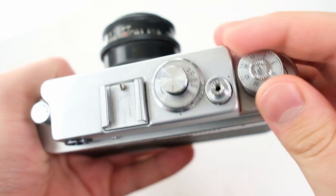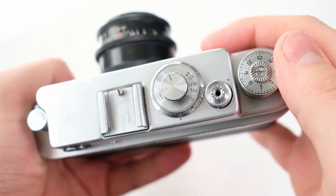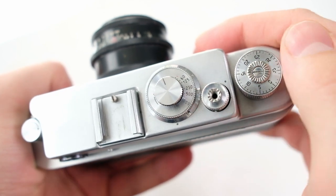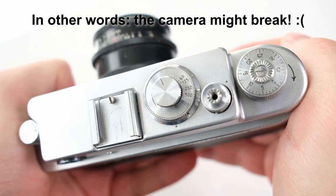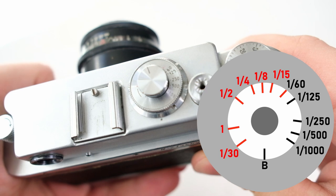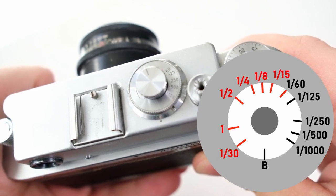As you can see, when I wind it up the knob also moves, and when I fire the shutter it goes back to its original position. That's one reason why you shouldn't move it around, as it can confuse the mechanism. The shutter speeds available go from 1/1000 of a second to 1 second, and there is a special 1/30 second flash sync mode, plus bulb.